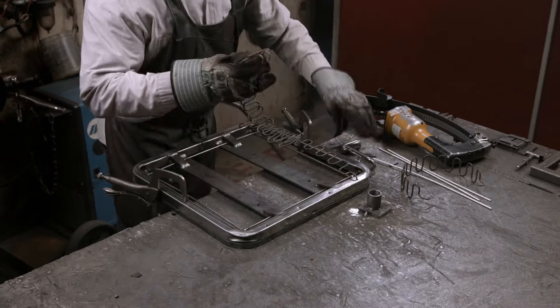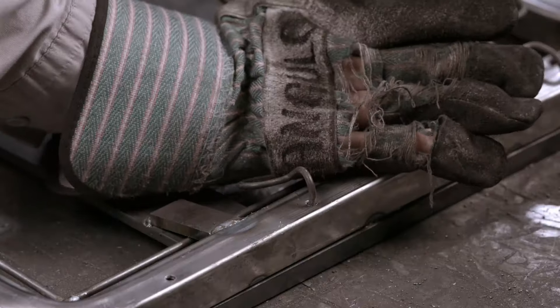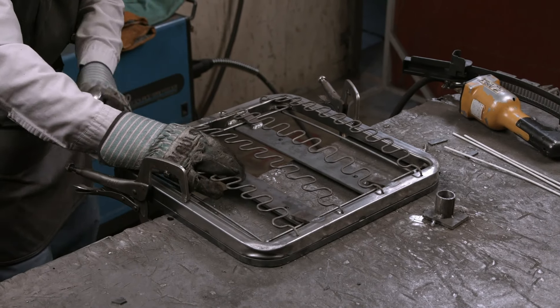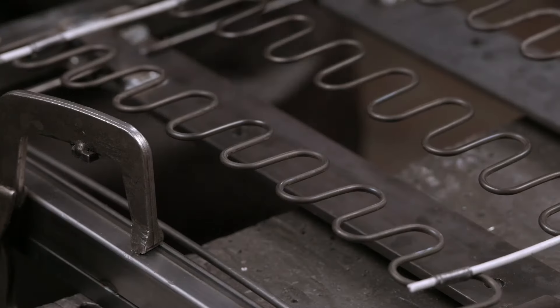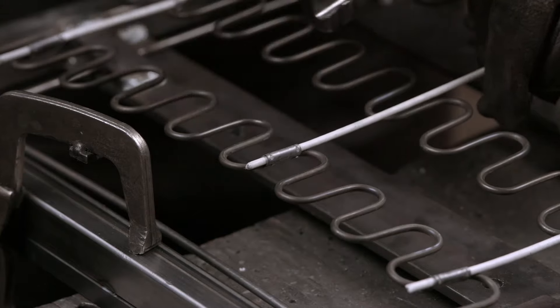Steel springs are then fitted that lie from the front to the back of the seat frame. These sinuous springs will provide a flexible web of suspension in the seat. For additional stability and support, rods are placed across the springs.